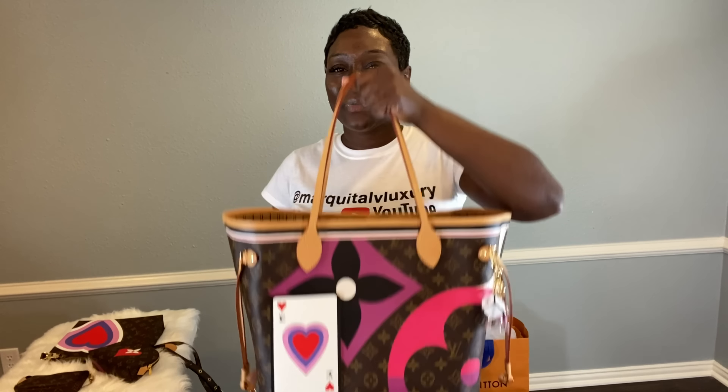I have wrapped up my entire Game On collection with you guys. Thank you so much for tuning in. If you have any questions, feel free to email me at MarquitaLVLuxury at gmail.com. If there is a bag in my LV collection you would like me to give a review on, please email me or let me know. Comment below — let me know how I did and which item was your favorite. I'm torn between the toiletry, the Neverfull, and the cosmetic bag — I honestly love all of the items I pre-ordered and purchased. Until next time, stay safe and stay blessed.